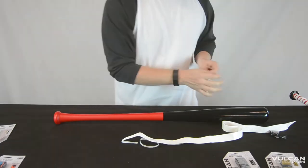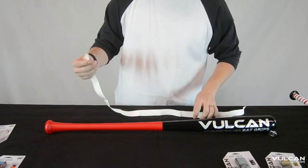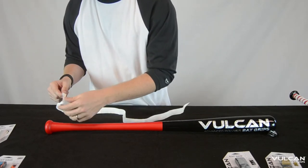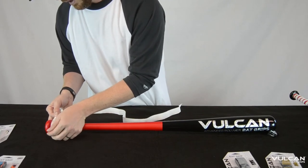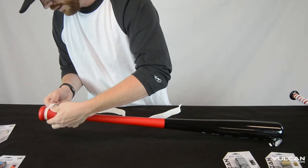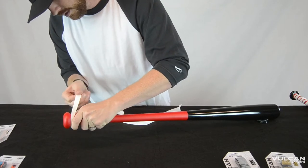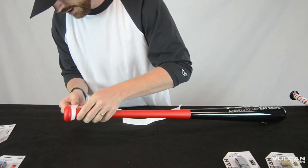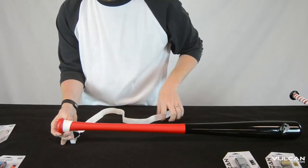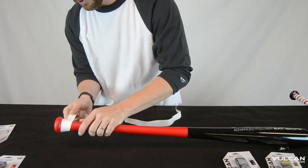It protects the grip. Same process here — peel a little bit back on the protective backing, use the adhesive there and apply it right flush with the knob, just slowly. Get it started there. Even though this material is a little thinner, you apply the same amount of pressure and tension, pulling tight.